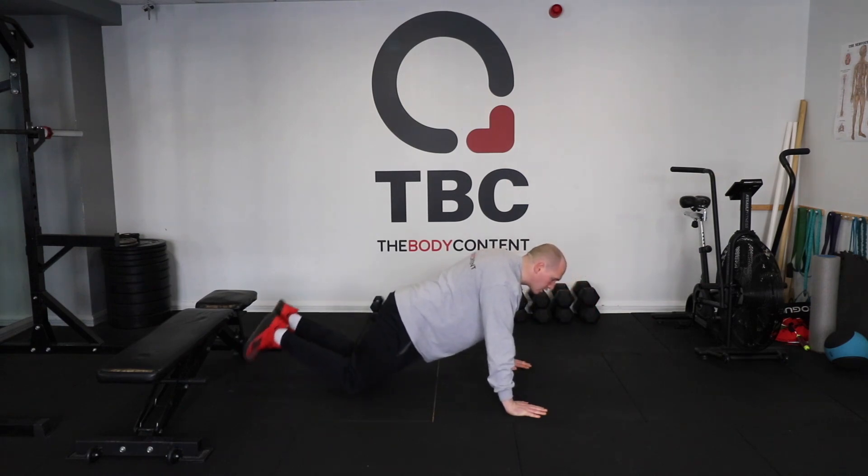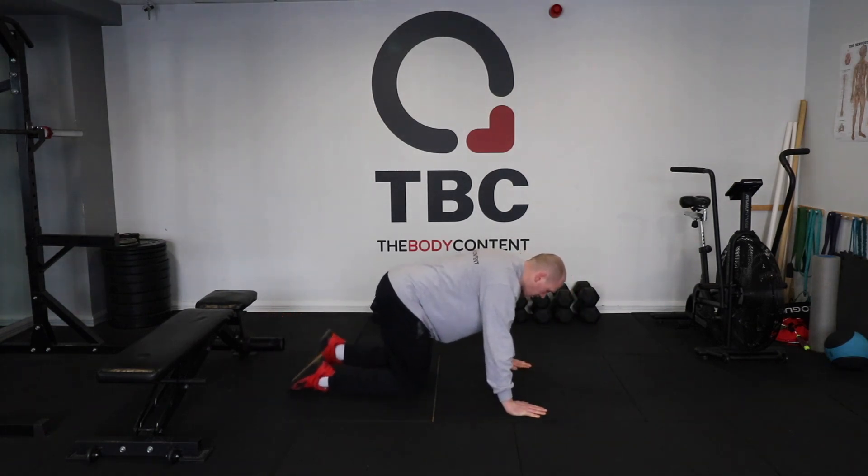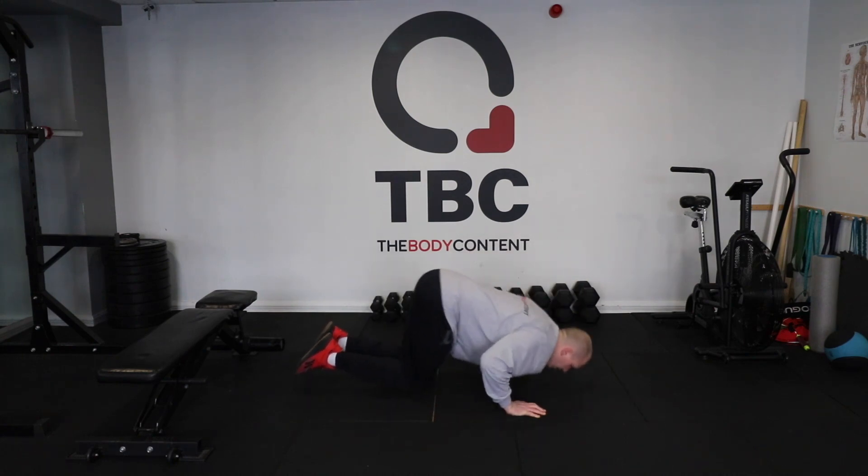Straight away the regression of that is to come to your knees — down, up, down, up. We can come into a box position from here — down, up, down, up.